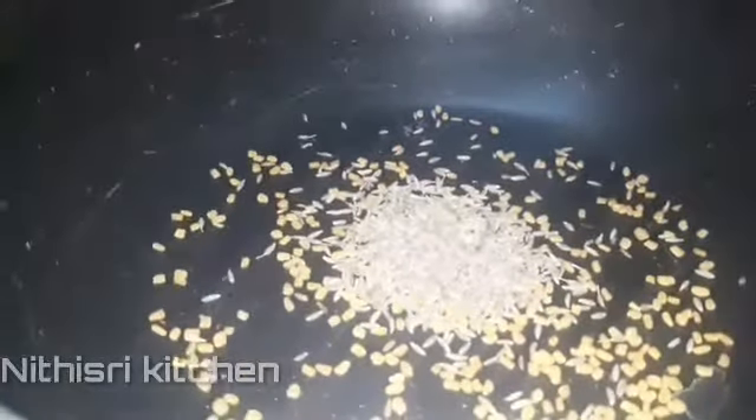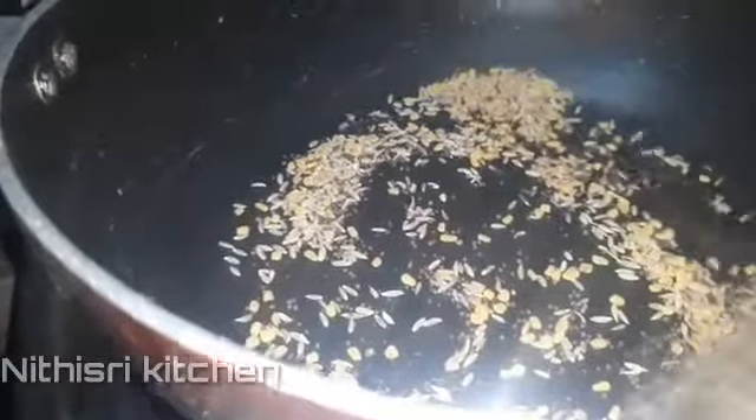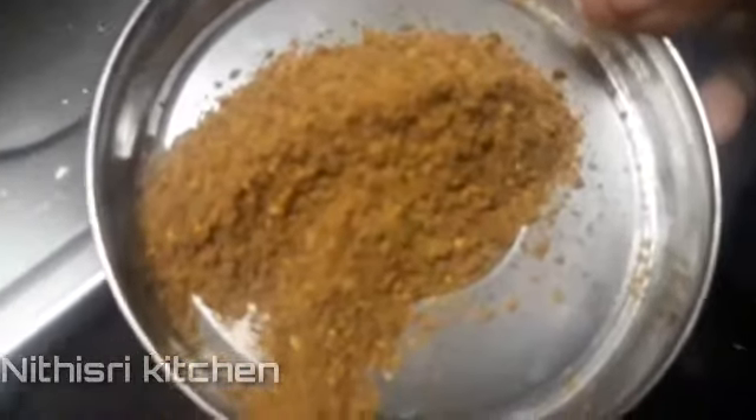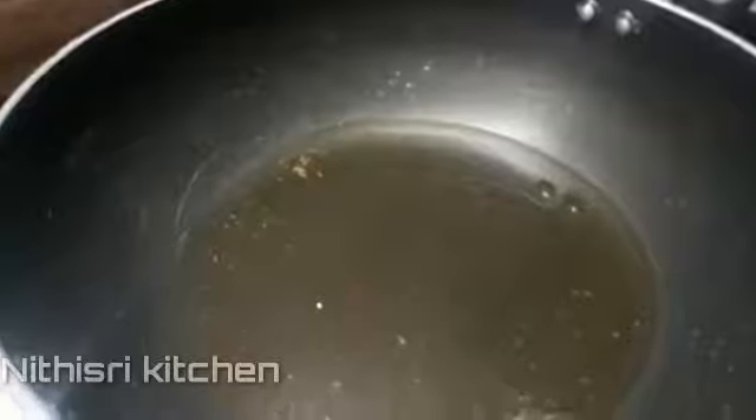This is the first recipe for the hot sauce. Add 1 spoon of salt. Now I will add some sugar and some salt.